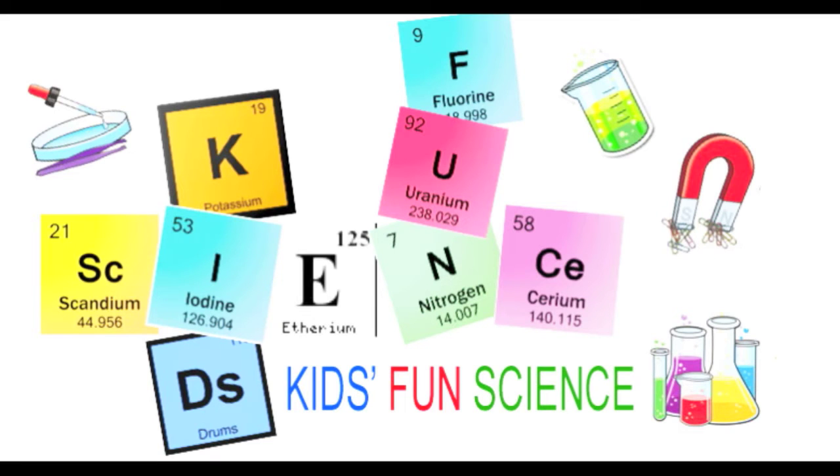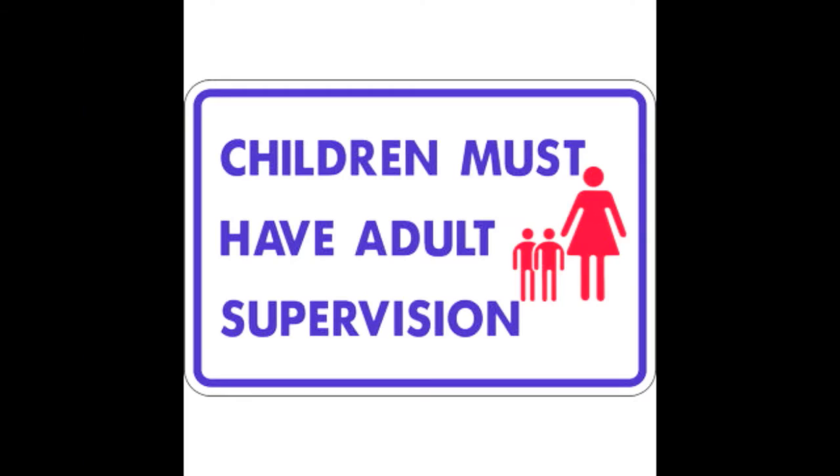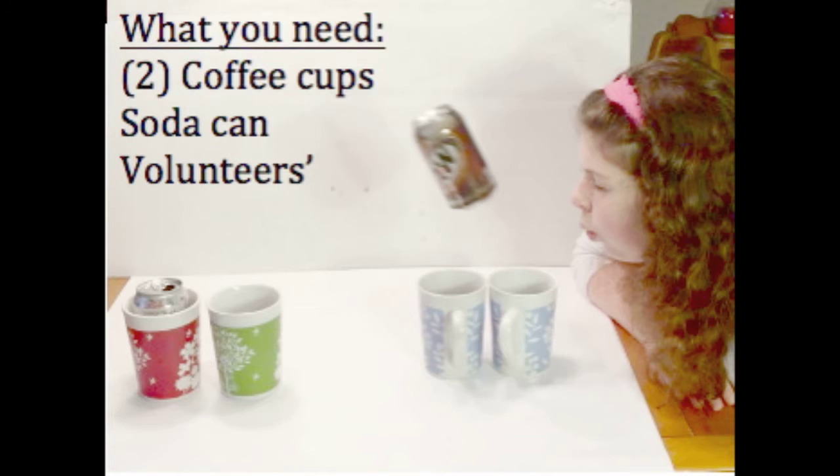Welcome back to Kids Fun Science. My name is Ken and today's experiment is the soda can jump, thanks to air pressure. As always, adult supervision is required. What you'll need for this experiment is two coffee cups, a soda can, and a volunteer.